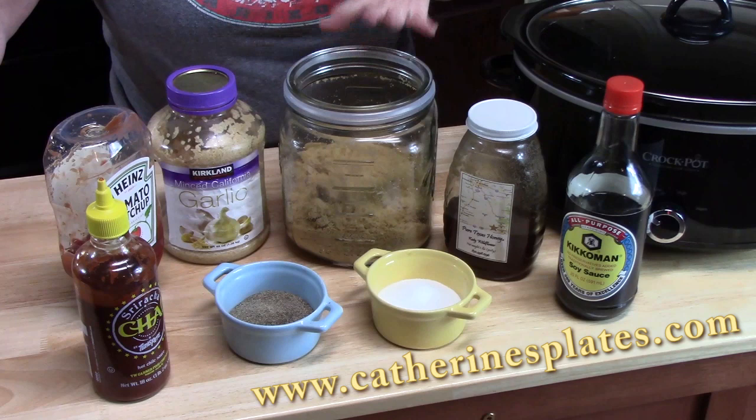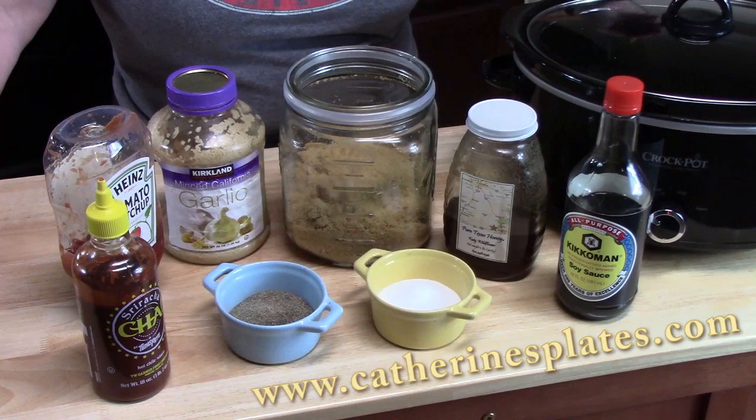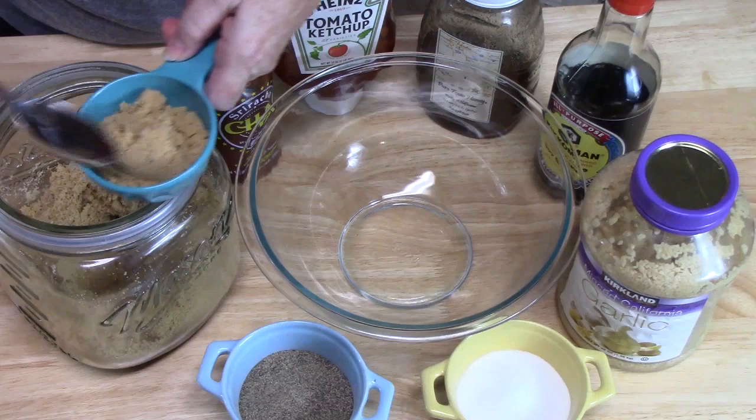I'm going to put all of this in a bowl and show you how much of each ingredient to use. Then we're going to get these wings going — I do have a secret at the end when they come out of the crock pot to make them sticky wings.